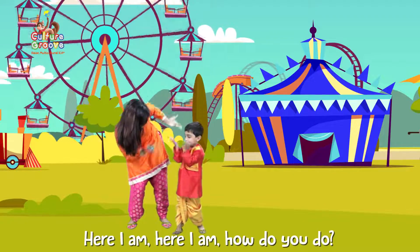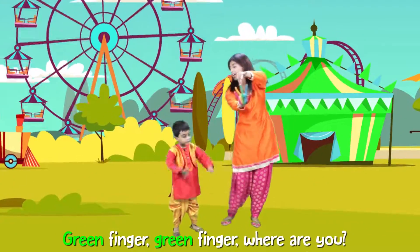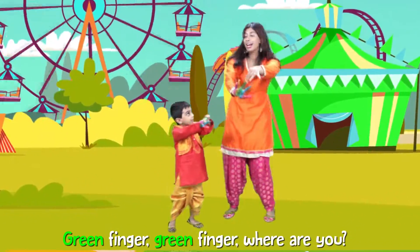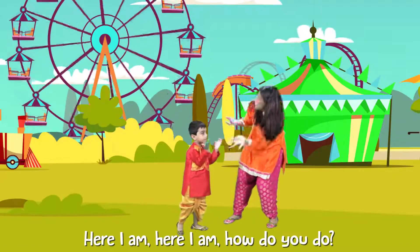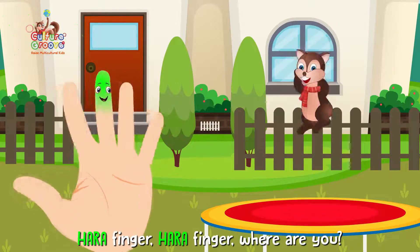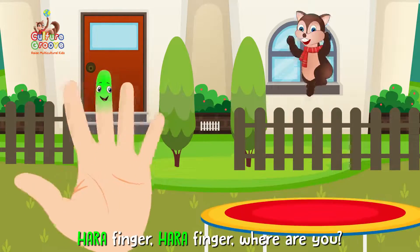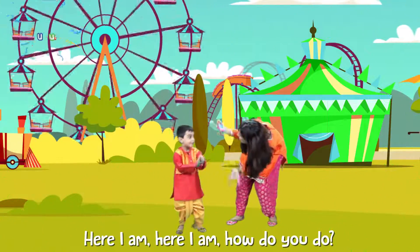Green Finger, Green Finger, where are you? Here I am, here I am, how do you do? Harrah! Finger, Harrah! Finger, where are you? Here I am, here I am, how do you do?